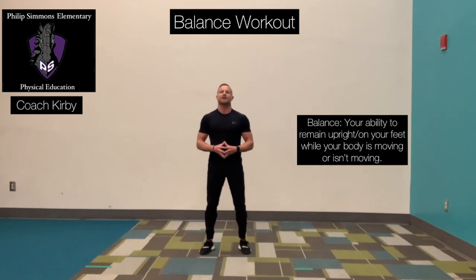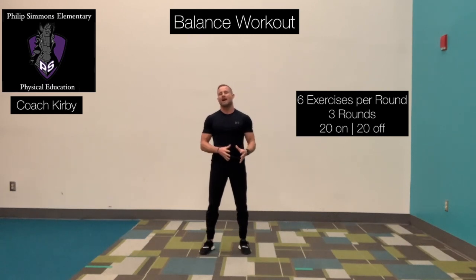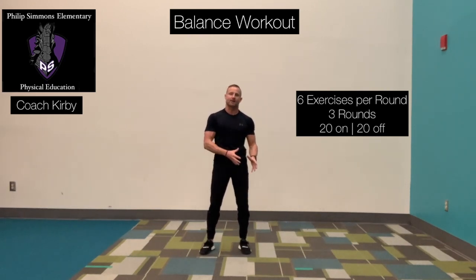During the workout today, we're going to have six exercises. We're going to have three rounds total. You'll perform the exercise for 20 seconds and then you'll get a 20-second rest.